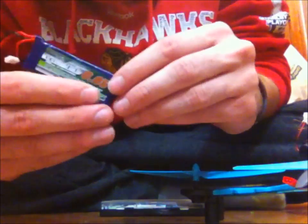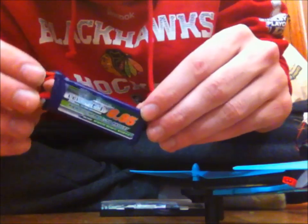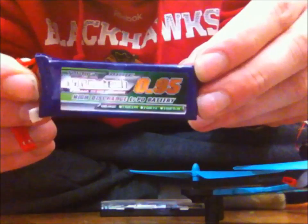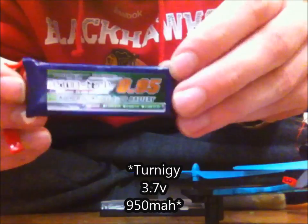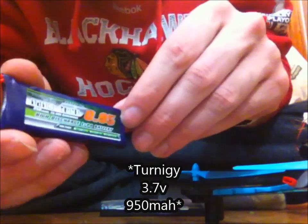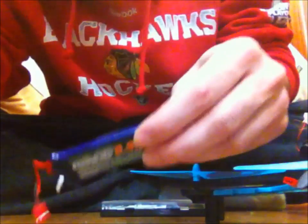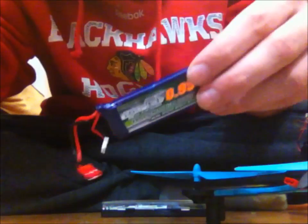For those of you that are curious about this, there is another video on YouTube — I am not the person that made the video, but they referred me to this battery. It is a Trinegy 950 mAh battery, 3.7 volt, one cell. Let me get the quad apart and start assembling this.